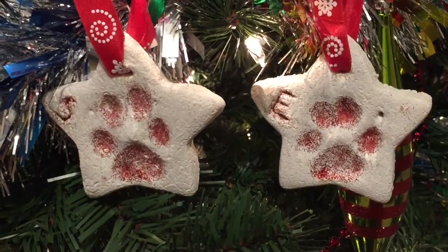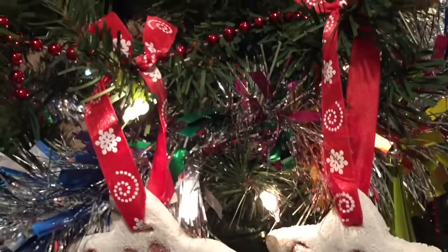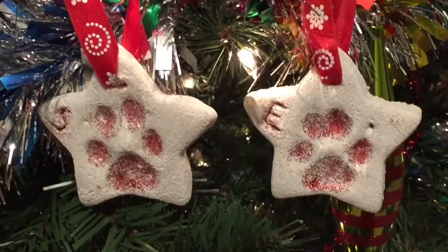Hey guys! Today I'm going to be showing you how to make these custom paw print ornaments that you can hang on your Christmas tree using only three ingredients.